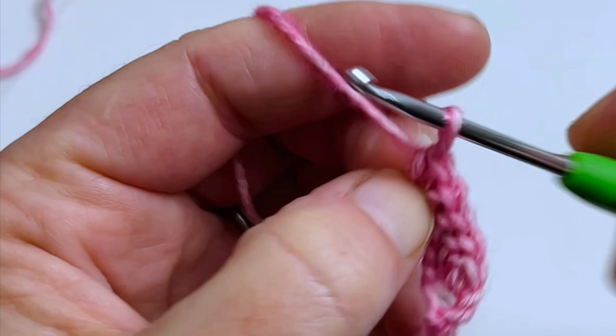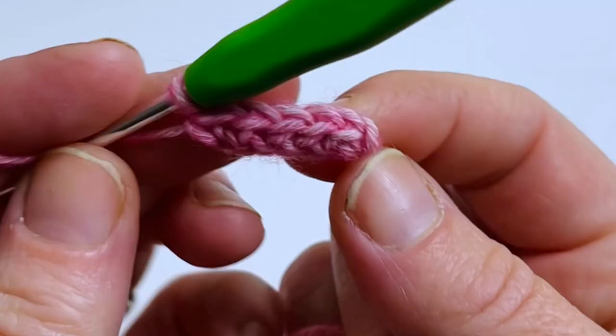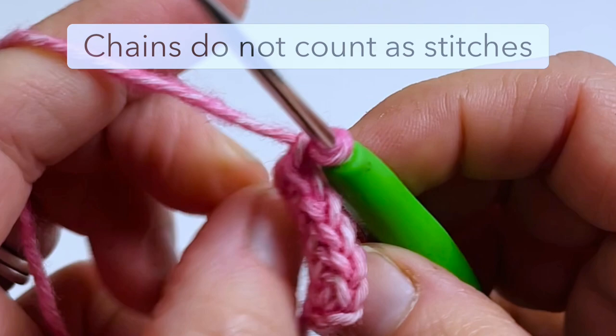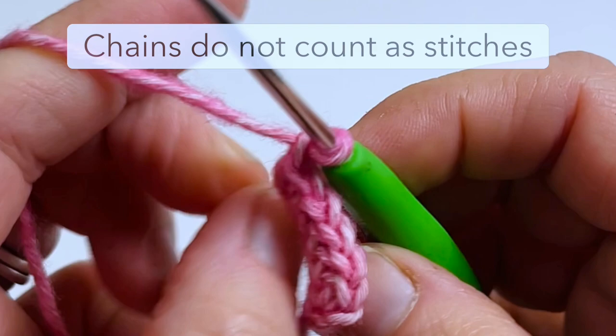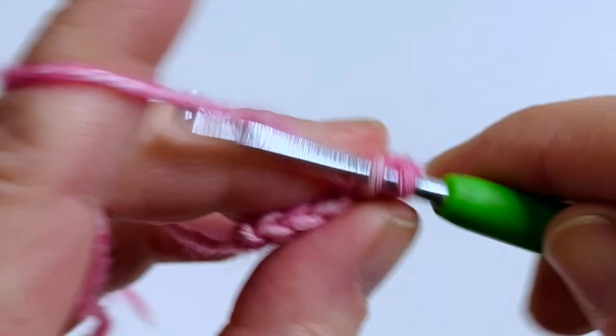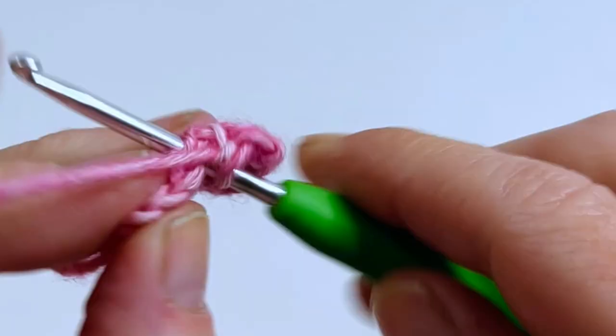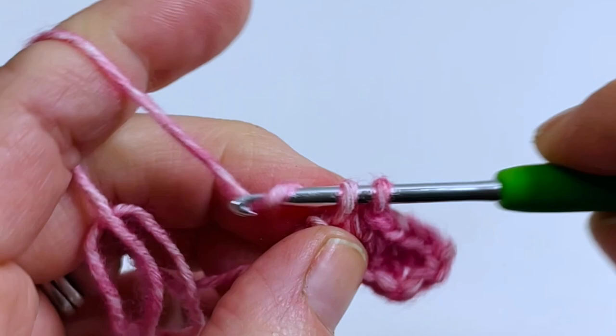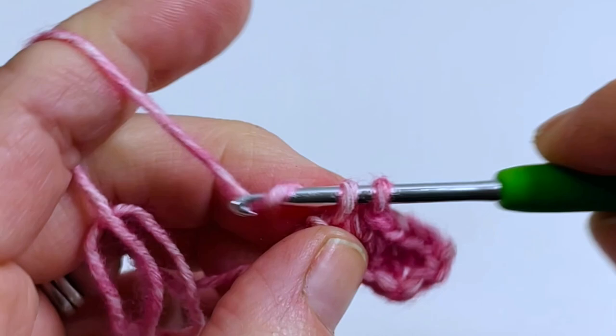I believe this is my fifth one — always feel free to pause the video anytime. There are five: one, two, three, four, five. For the next row we're going to chain one, turn it, and work a single crochet into each of the foundation single crochets just across. And there we have our first two rows of the pattern. Now we're going to work on row three.